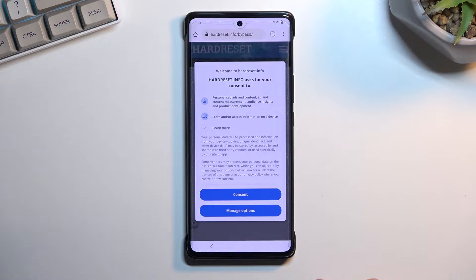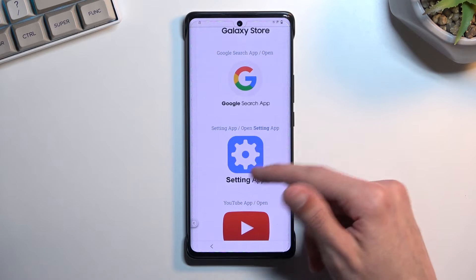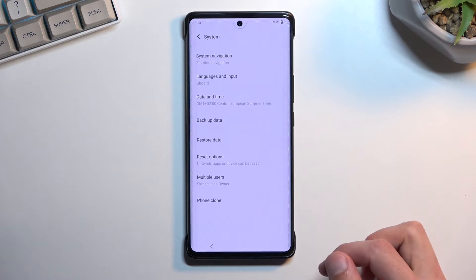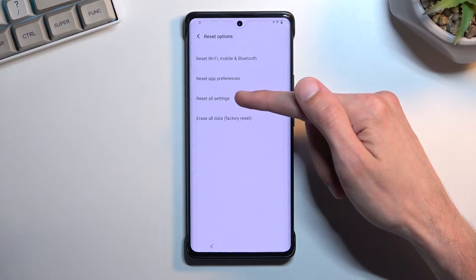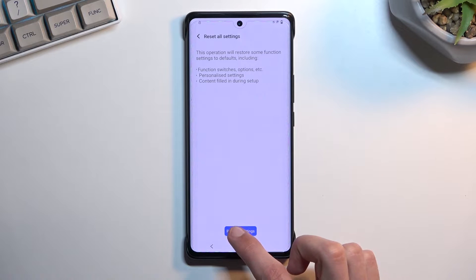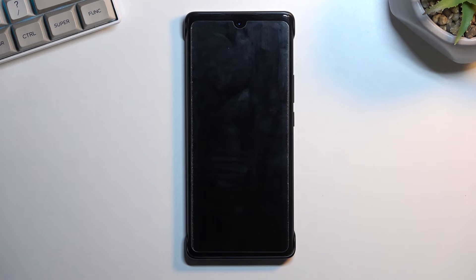From here, select consent, scroll down to settings, scroll all the way down to system reset options, and select 'reset all settings.' Do that once more to confirm. This will start resetting the settings and then reboot the device, which will bring us back to the setup screen.